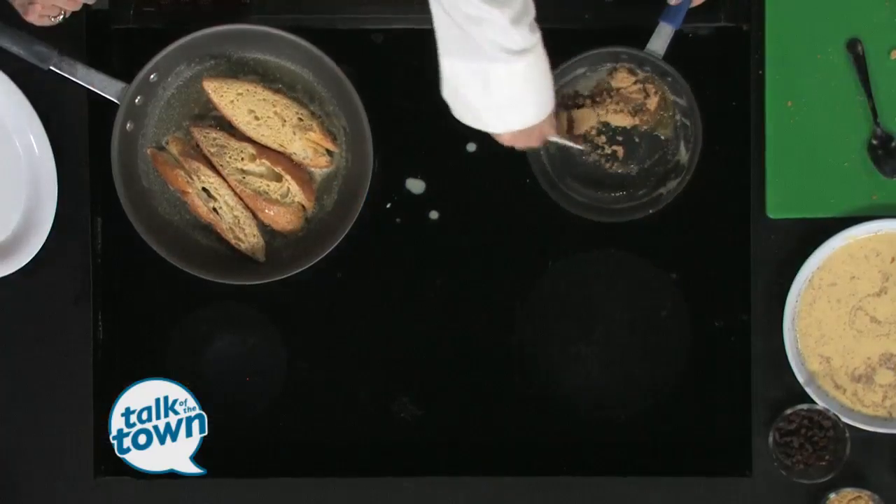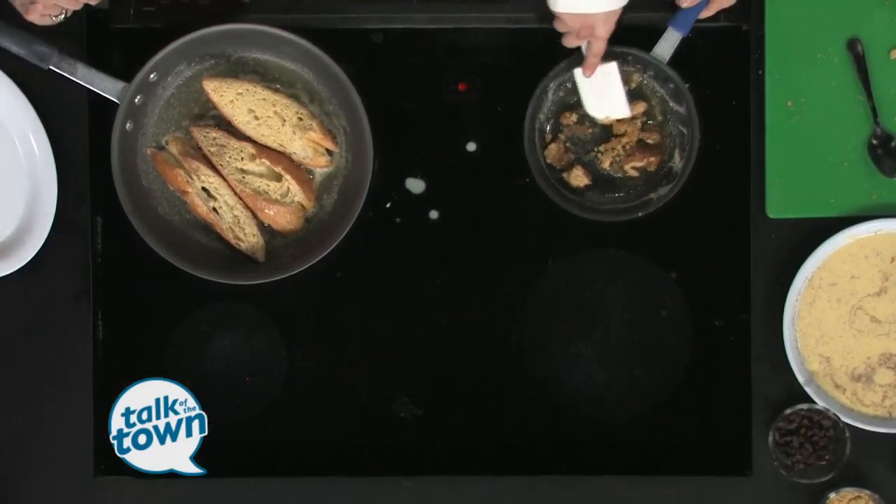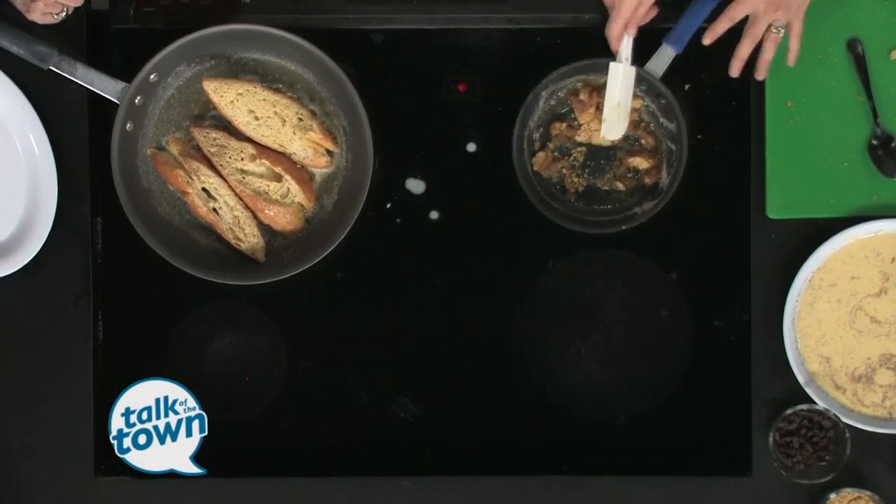What are some of the other things on your brunch menu? We also serve pancakes. We serve lots of fun Benedicts — our Benedicts start with a biscuit instead of the muffin base. We have lots of sweet dessert items.